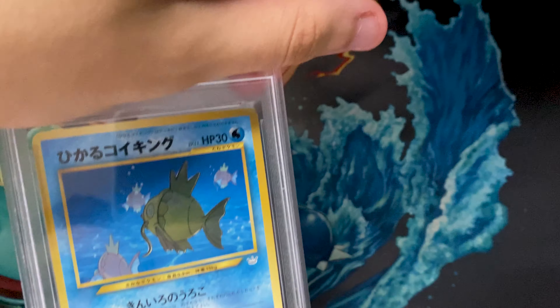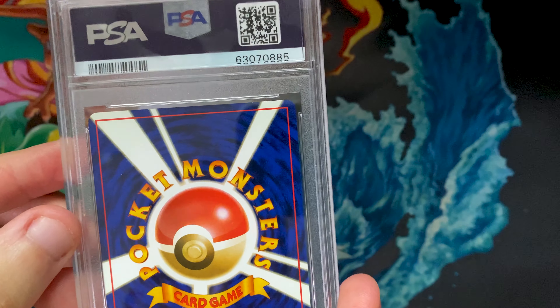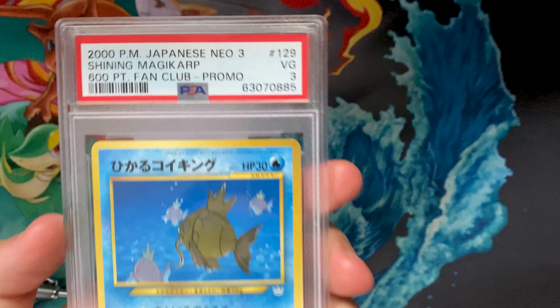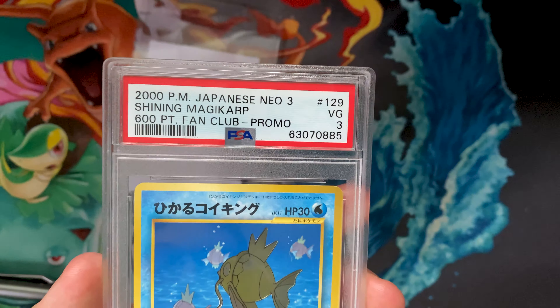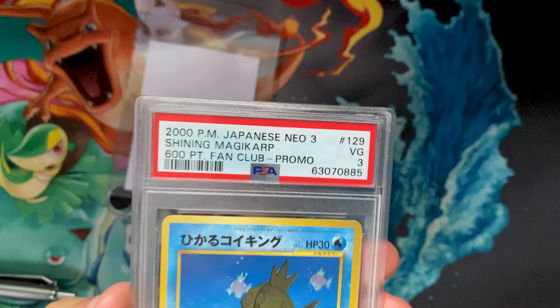It looked fine in the listing photos and it looked fine right before I sent it off. So you might be wondering what the grade was. I expected maybe a seven to eight because I know they're pretty harsh with that chipping. And that's why I was surprised that it came back a very good three. When I got this grade, two things went through my mind. The very first was: oh my God, I damaged the card. I thought the way I packaged it was insufficient and that because of how I sent it to PSA, it got damaged in transit or was damaged when they were opening the package.